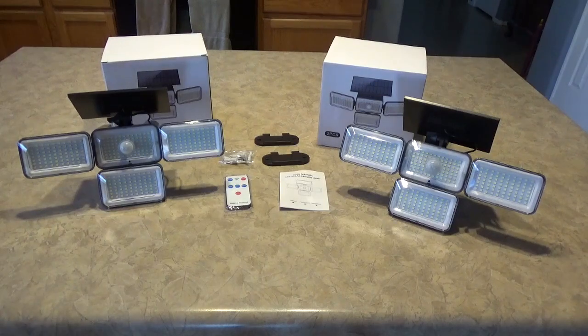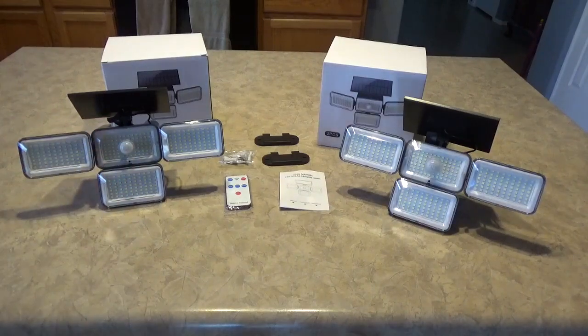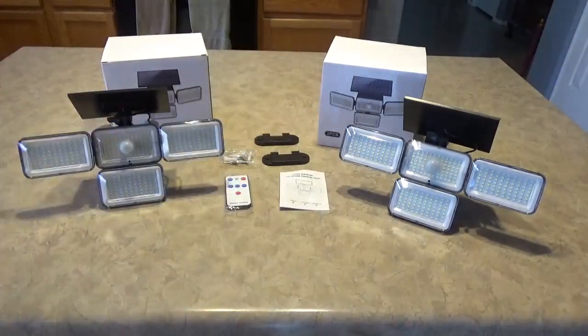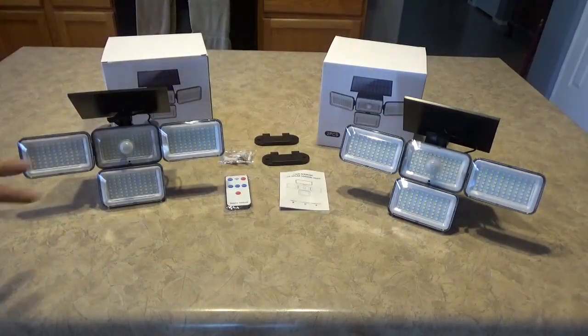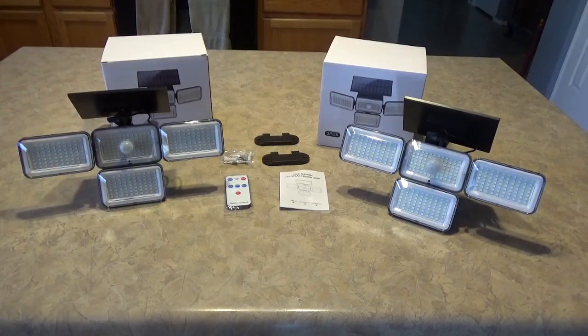They weren't working as well as they could, so I wanted to replace them with something better. These actually give you 800 lumens on high, which is quite a step up, especially for the price point. At Lowe's, the old ones were 20 bucks a piece for 60 lumens. With this deal, you're talking $15 a piece for an 800-lumen light.